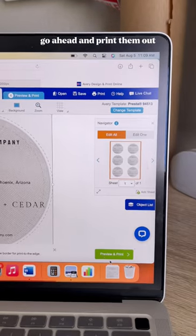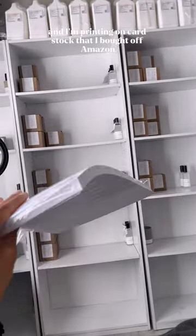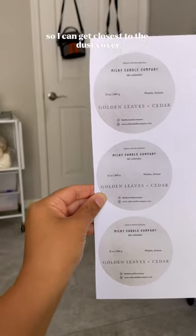Go ahead and print them out. I'm printing on cardstock that I bought off Amazon. I trimmed the edge of the paper so I can get closest to the dust cover.